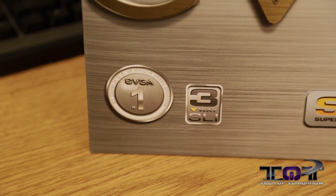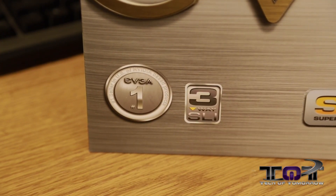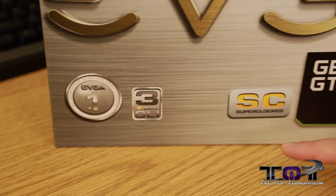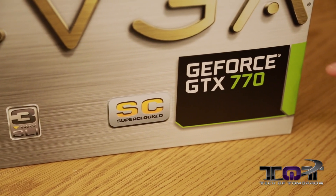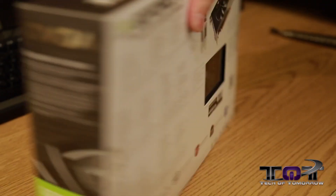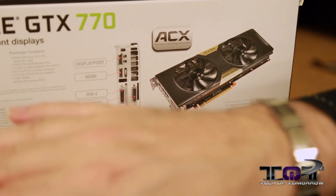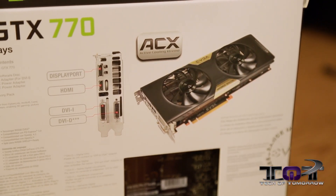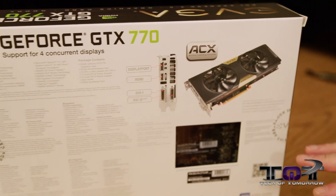As we transition down to the bottom of the card, we see that they're the number one partner with NVIDIA. It also features three-way SLI. We see it's the SC Super Clocked Edition and obviously the GeForce GTX 770. Flipping it around the back, there's support for four concurrent displays. The ACX — once again, that's the Active Cooling Extreme — which we'll get into more as we take the card out of the box.